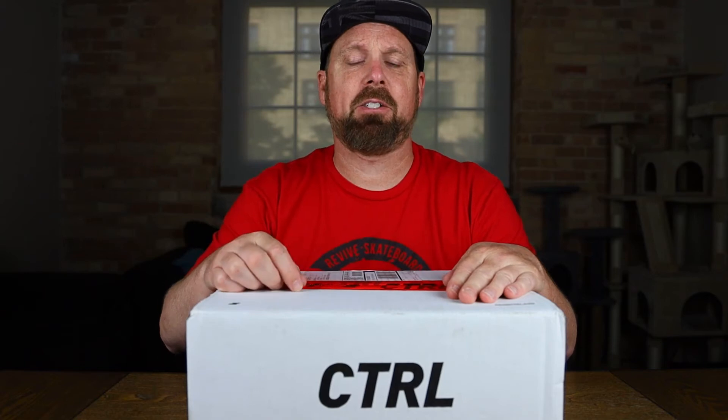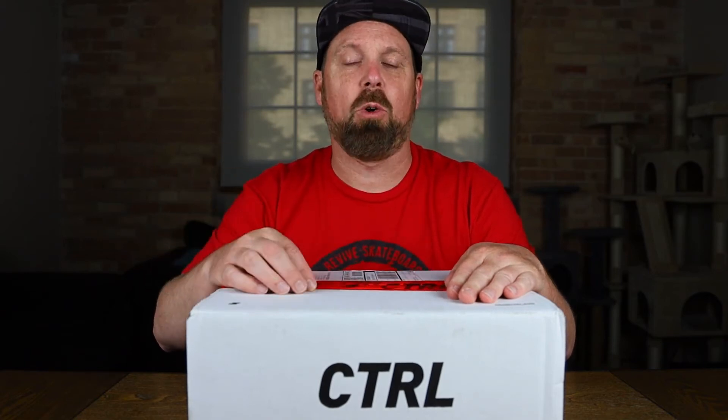Welcome to the channel. My name's Jason. Here on this channel, I do a lot of food and product reviews. So if you're new here, please hit that subscribe button. Today we're checking out the meal replacement from Control.